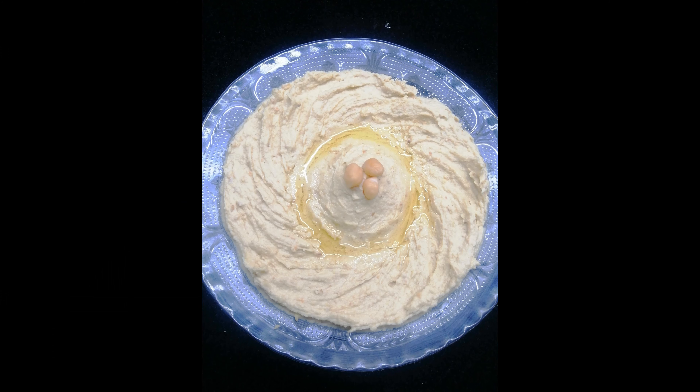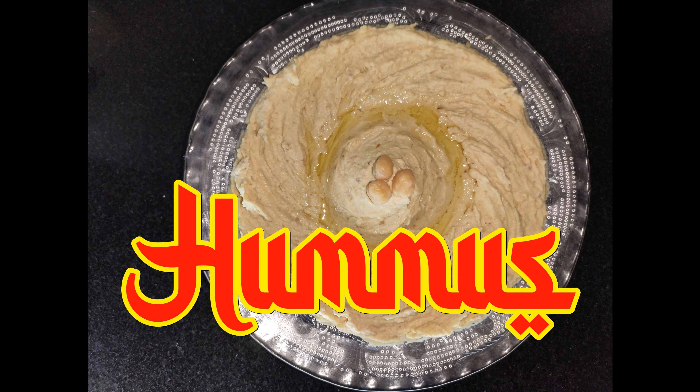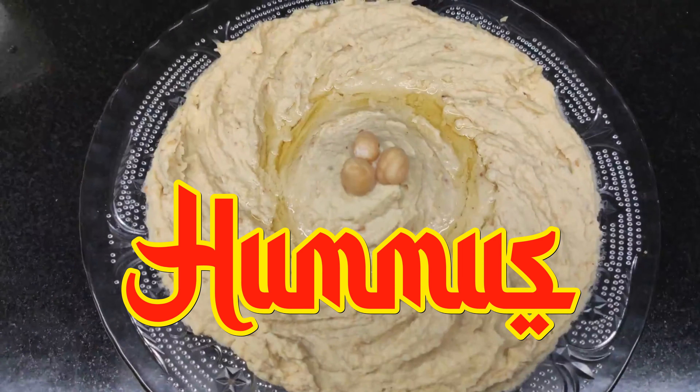Hello friends! Today we have a famous Arabic dish — hummus. I am going to add this to the Falafel recipe. Let's see how we can make a healthy dish.